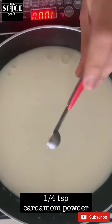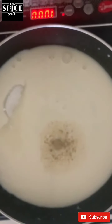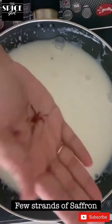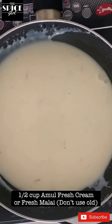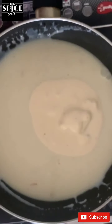Now we will add one fourth teaspoon of cardamom powder, then we will add sugar according to our taste. To this I am going to add my favorite ingredient, that is saffron. A kulfi is incomplete without cardamom powder and saffron. Now I am going to add half cup of Amul fresh cream. You can add homemade malai but it should be fresh.